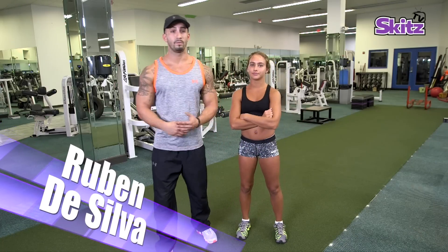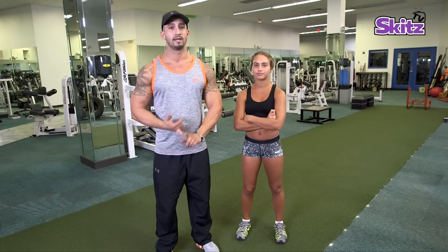So I'm here with Gabby Butler. Today I'm going to show you guys some basic warm-ups, some stretches, and some basic workout routines that all you guys can do in your own home.